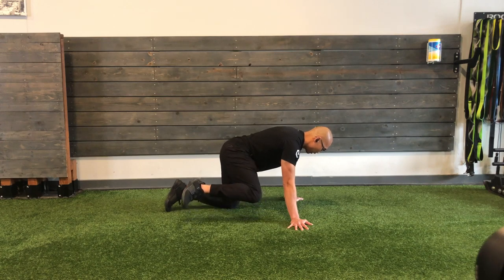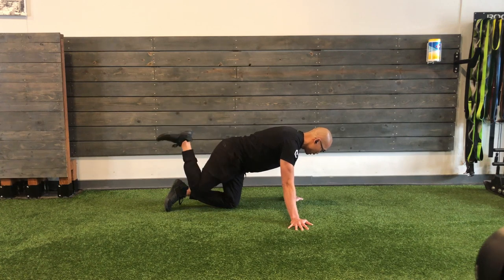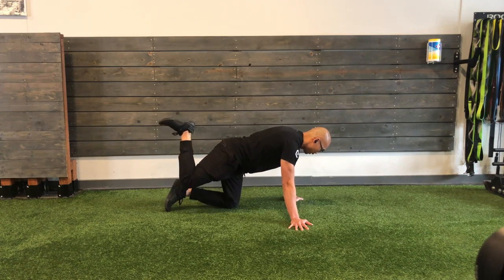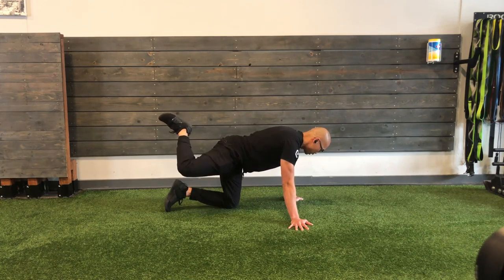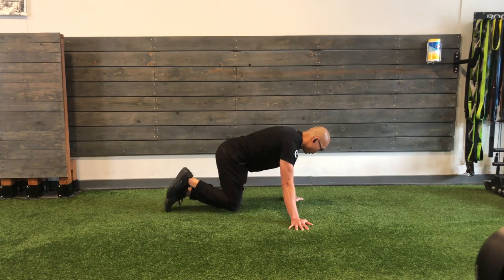Nice, slow, smooth, controlled motion. It's always a good idea to go a little bit slower — you can always go too fast and can stretch. I always tell people it's hard to go too slow. Going slow really allows you to feel the motion. This is our third rep here, starting from home.